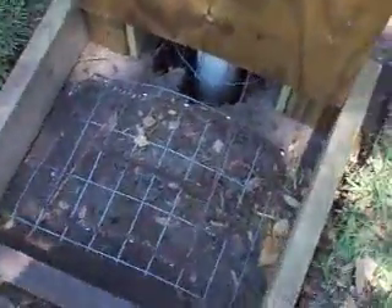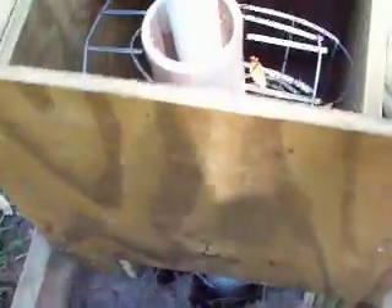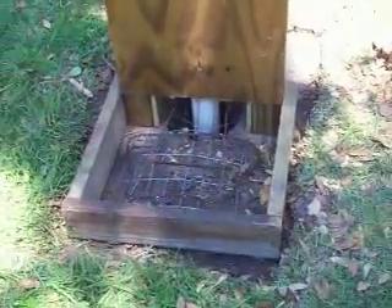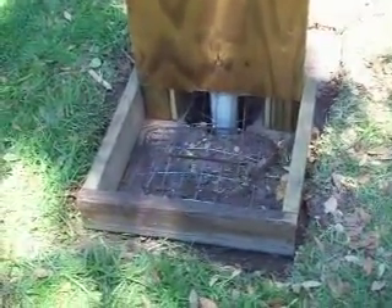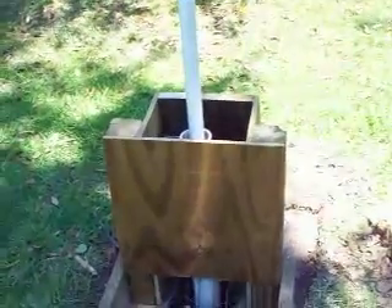There's some pieces of fence, a chainsaw blade, some rebar — I got some rebar and some fence in here. Basically, you don't have to do this fancy, but I got a guy that's responding to my videos with his own videos of well drilling, and his was really sharp looking, so I figured I'd go ahead and do this too.